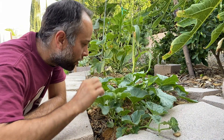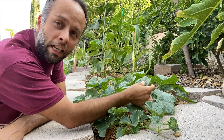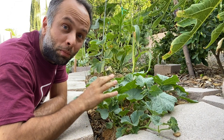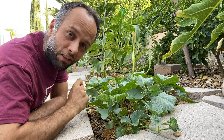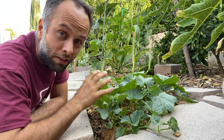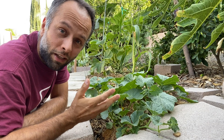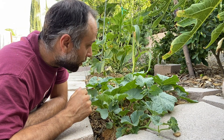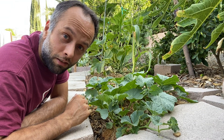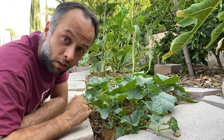Look at all these seedlings of butternut squash and cantaloupe growing all here, all together on top of each other in this tiny little region. In an urban environment, you kind of have to cramp things together so you can optimize the space and grow as much as you can. Today we're going to talk about optimizing your backyard. Welcome to self-sufficient urban gardening.